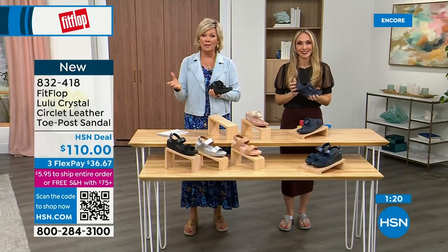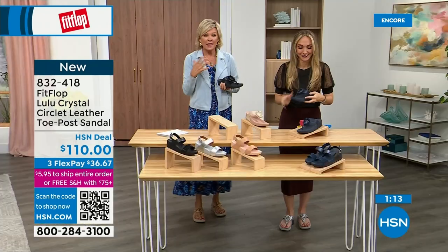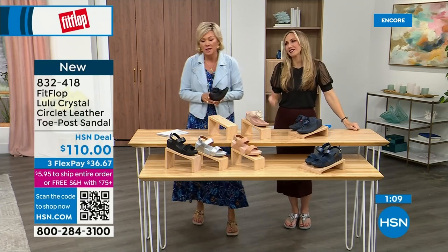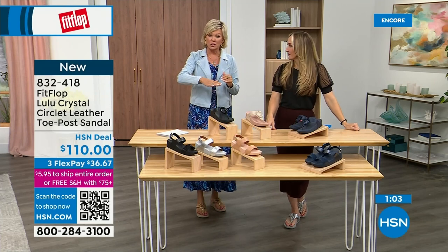I welcome you to try it — if you have not yet experienced a FitFlop, get ready for an 'oh my gosh' moment. That's what happened to me — I was convinced it would just be fine. And then I really noticed a difference, dating back quite a few years, and I'm still absolutely hooked on this brand. There is just no other brand like it. It started in the UK in 2006, then came to the States in like 2007.